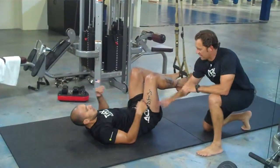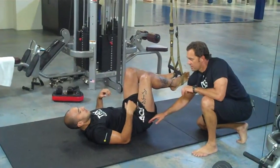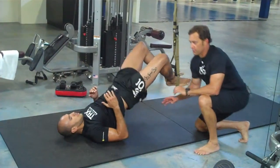Now, here are the points of performance: 90 degrees at the knee, 90 degrees at the hip. Brandon's going to be doing the upa version.